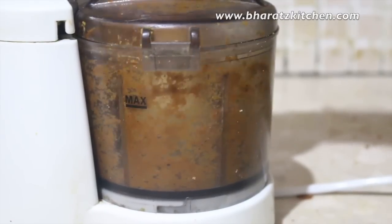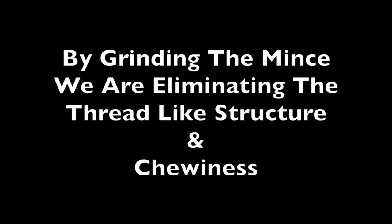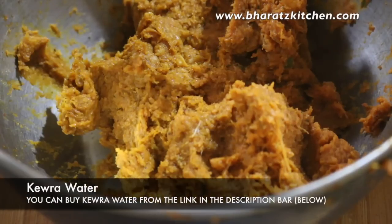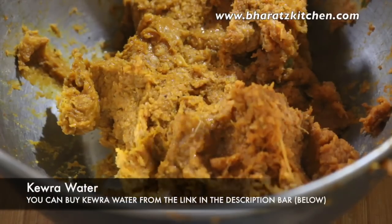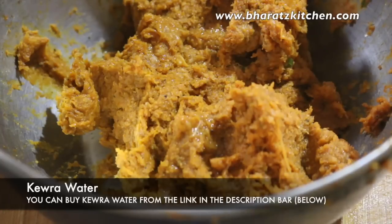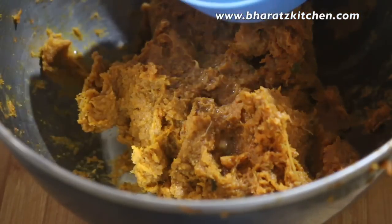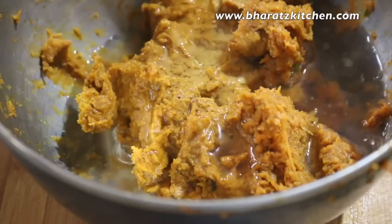By grinding the mixture very fine we're eliminating any thread-like structure and chewiness from the kebabs. Now that the chicken is minced very fine, add some kewra water for the aroma — it does enhance the flavor as well. Generally water is the enemy of good kebabs, but to make these kebabs juicy I'm going to add some water.